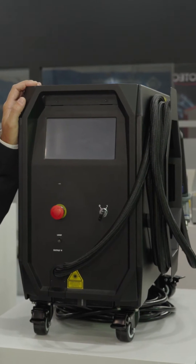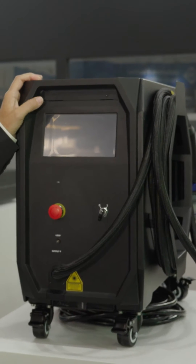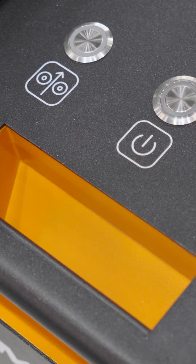This is our handheld welding equipment, air coolant. We have it in three versions with different powers, so different welding dams.